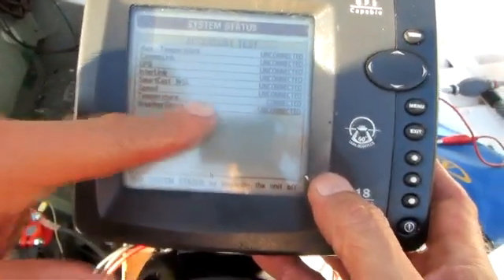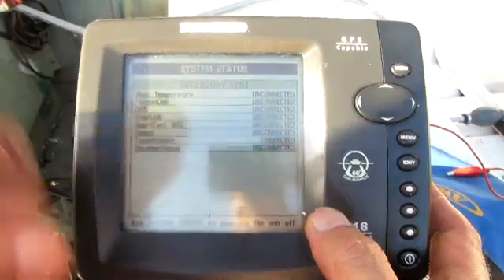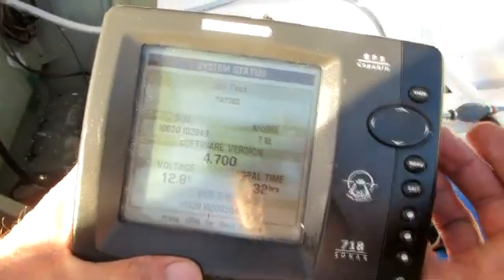All I have hooked up is the temperature sensor and everything's working good. I hope this was helpful.